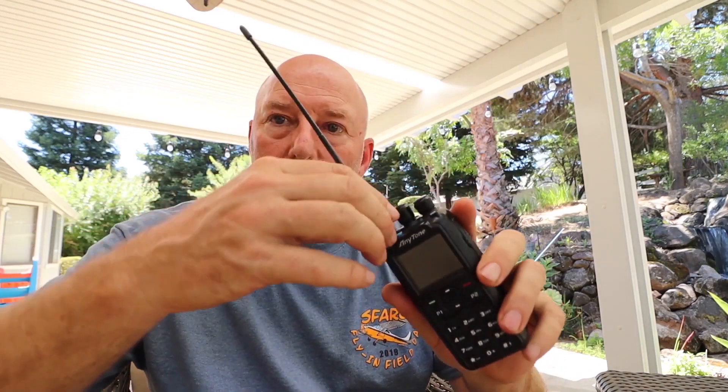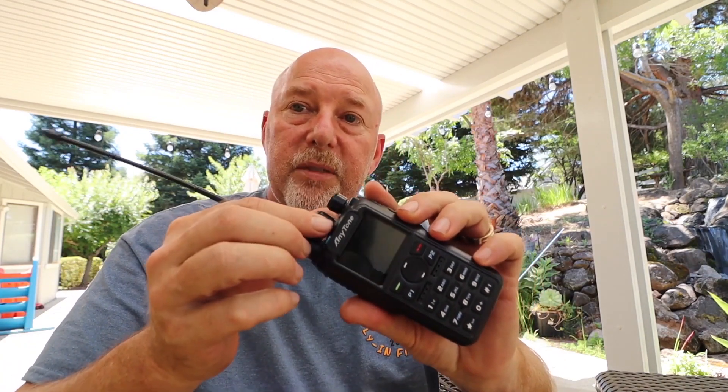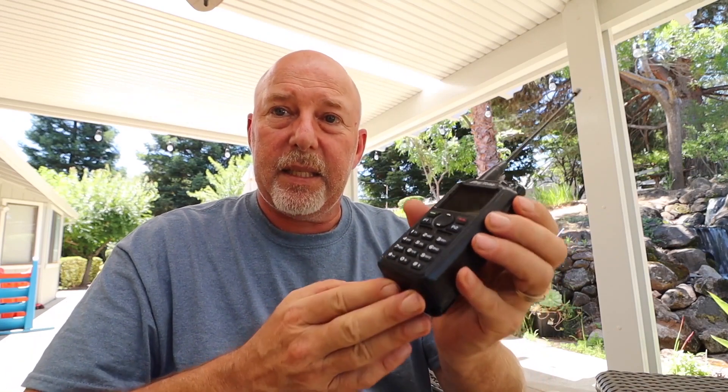It had good range, good everything. I talked to guys on simplex over there on 146.52. Not bad — I was very impressed. It works much like any other DMR radio, and I'm not going to go through all the specs now. I will do that after I've had some more time to really dig into it.